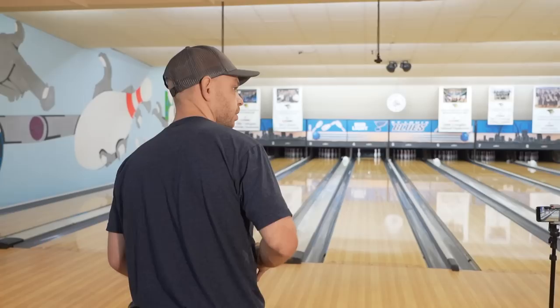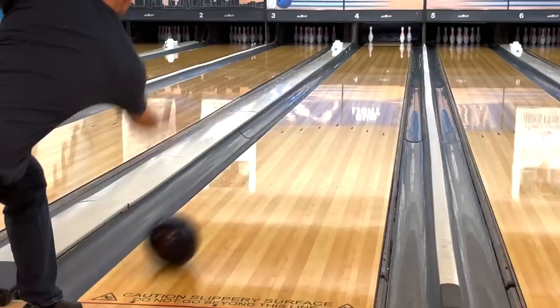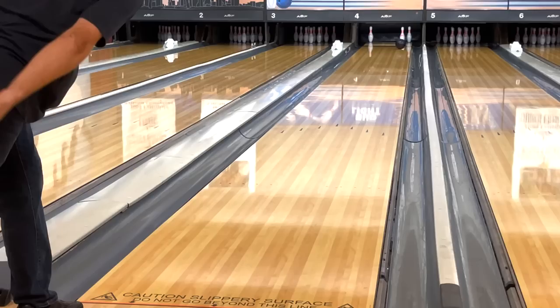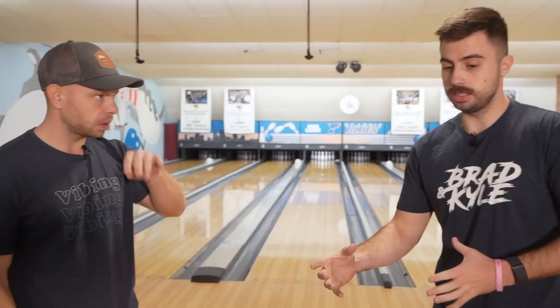Essentially what we're working on is decreasing axis rotation at the 10 pin release. This first shot shows normal axis rotation — everything else is the same, alignment is the same, but the ball probably isn't going to pick the 10 pin because it'll get offline. That was a pretty weak release but my hand was around it, and you can see from the other angle it would have missed the 10 pin — it would have rolled right on by, even though my alignment and everything was fine.